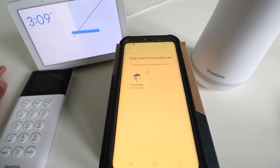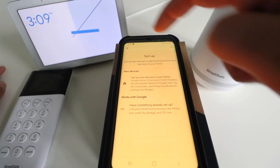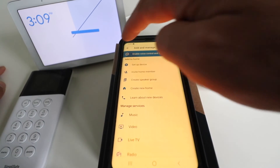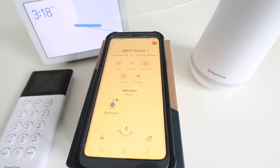We can assign it to a room but I'm just going to leave it as is. I'm going to click out of this with the X and go back to the home screen. Okay, we are back in the Google Home home screen. So now let's try voice commands to arm the SimpliSafe system with Google Home voice commands.